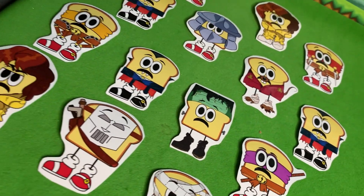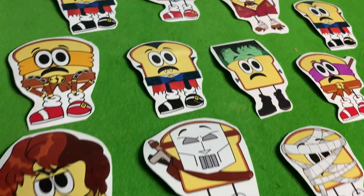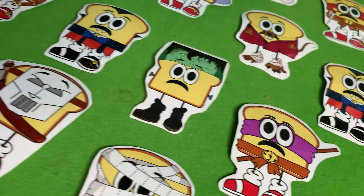Hey friends, quick plug here: Sonic Toast mascot stickers are now available at my eBay store. Link in the description below. Enjoy the video.